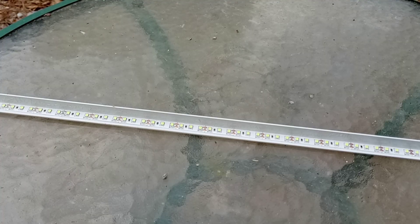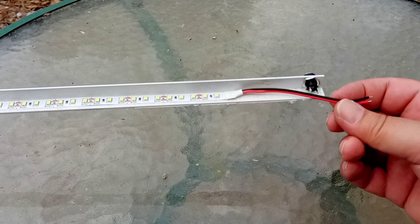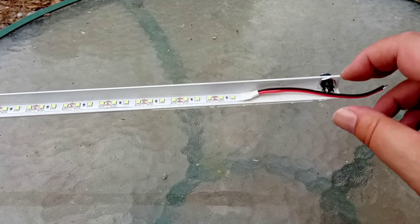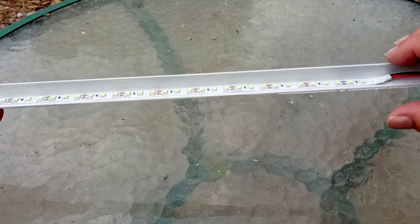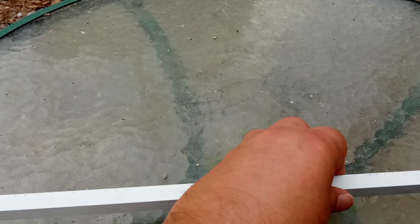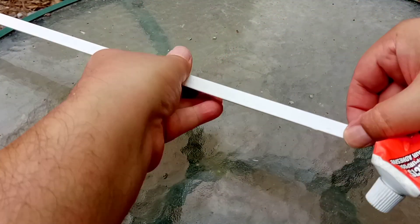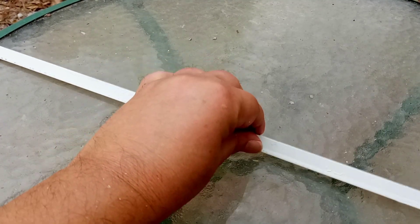Well, it's all fastened down now. And the only thing I need to do — which I won't do on camera — I'll solder this to there. What I will do now is I'll glue some magnets to this at each end so that I will be able to put this in place where it needs to be.